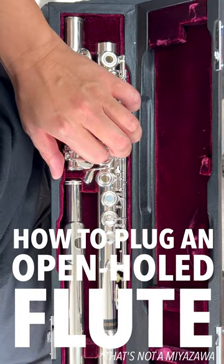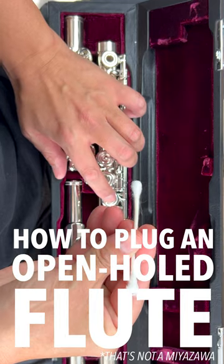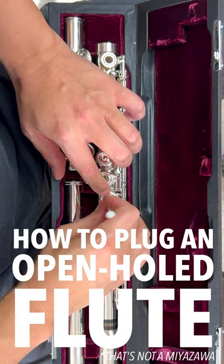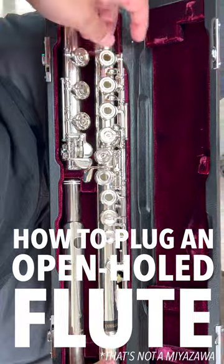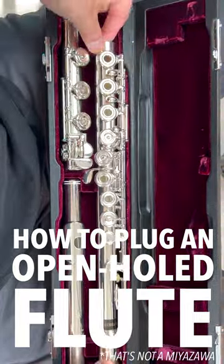To get it out, make sure that you're using something that's not sharp and won't scratch the flute. In this case, I'm using a simple cotton swab. Again, lightly depress the key and gently push down on that plug until it pops through. Then, all you have left to do is retrieve your plug and you're done.